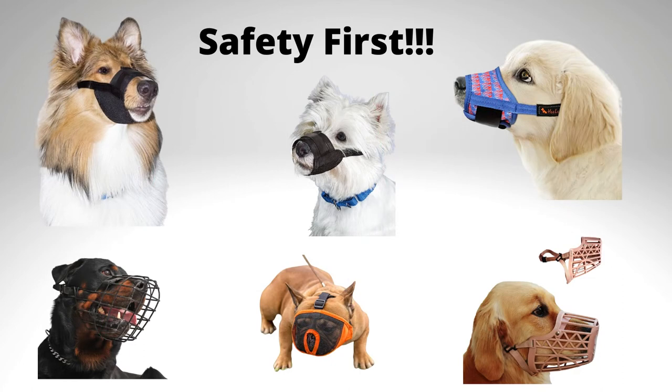Please never feel bad if your pet needs to be muzzled. Safety first — let's keep everyone's fingers intact. There's no such thing as muzzle shame; use it if you need it. Muzzling your dog does not hurt them at all. Do they love it? Probably not.